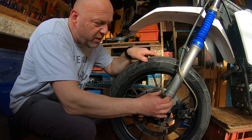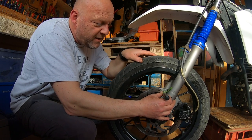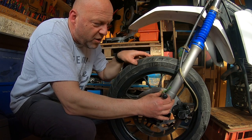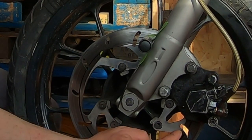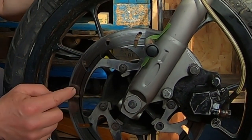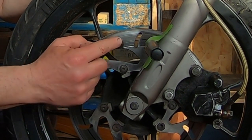Keep it in position, and then all you need to do is just spin your wheel. What you're looking for is any kind of deviation in where it stops. So right now you can see the thick line, thick line, thick line — and right here it gets a bit thinner, very thin, hardly anything at all.